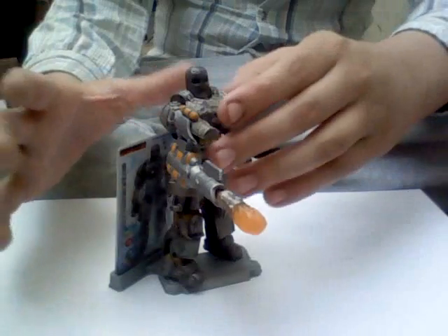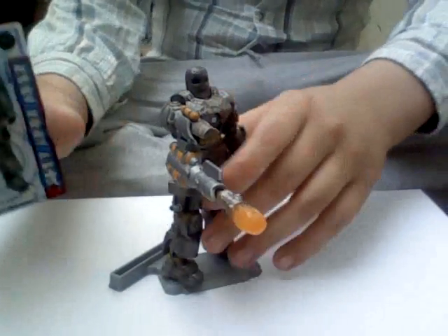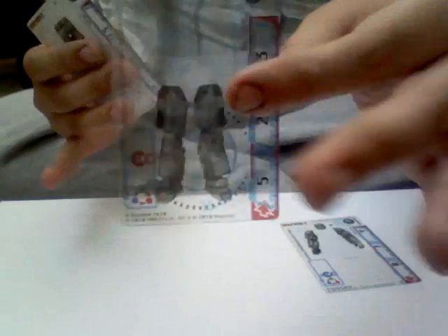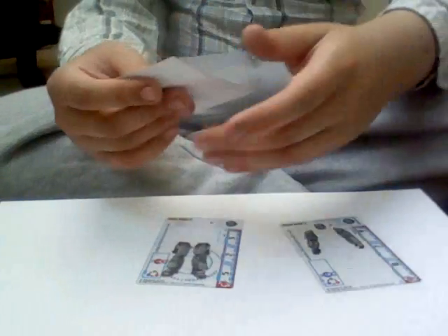I'll start off by showing you the armor cards. Let's just put that aside for a minute. Armor cards there. We've got our head and arms, legs, and the chest and torso card.